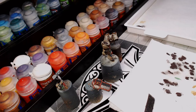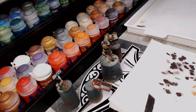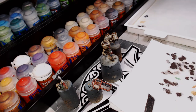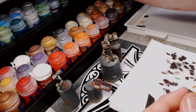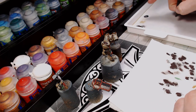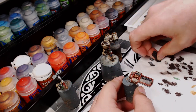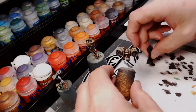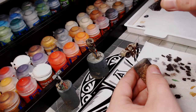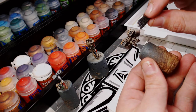Now we're going to move on to the metallics. I'm going to use Chainmail Silver for mine — Iron Breaker from the Citadel line is a perfect equivalent. I don't like to go too bright with the metal because too-bright metal takes away from it; you just want it a little dingy and dark. This is an air paint so I'll have to dab it more to get most of it out — it is really runny. We'll start with the backpack and concentrate it around the thruster port. Don't go too heavy with this — you want a much lighter touch and less paint compared to the last step.